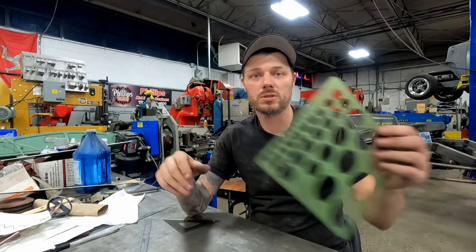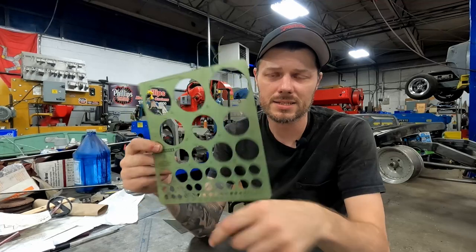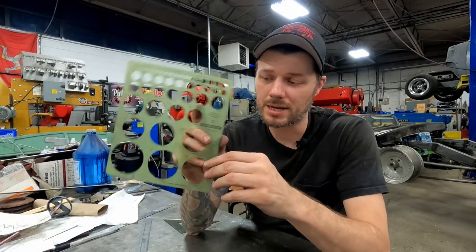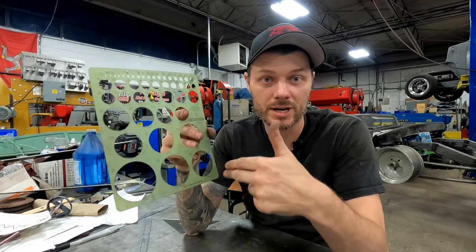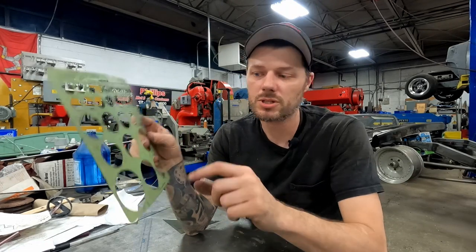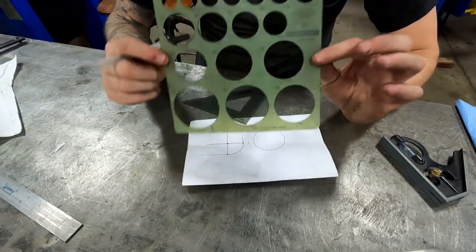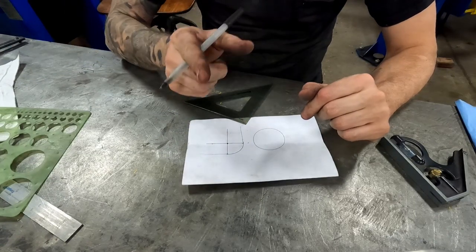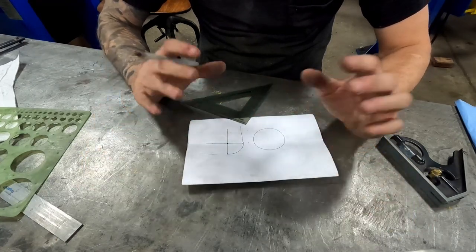Normally on smaller circles I like to use this circle guide from an arts and crafts store — it has a bunch of different sized circles with hash marks at the 90-degree intersections. You lay it down on your pattern, line it up, put tick marks at all four intersections, connect the dots with a straight edge to find the center. The problem here is this only goes to two and a quarter, and we're doing a three-inch hole. So let me show you a super secret trick on how to find the center of a circle of any size, no matter how big it is.